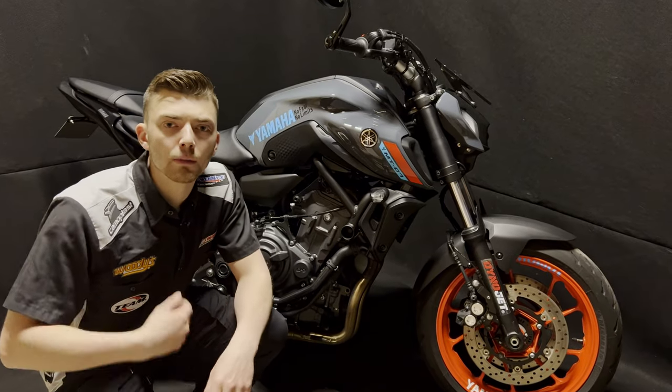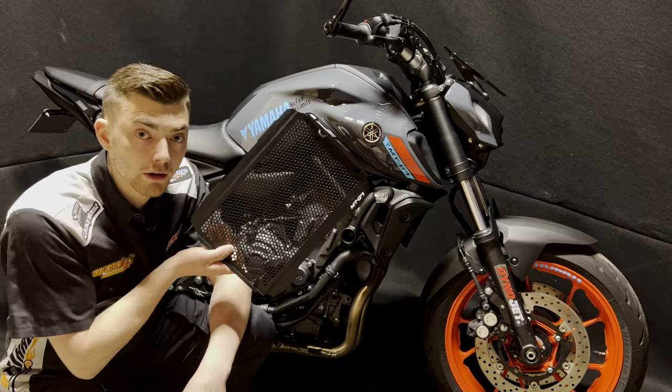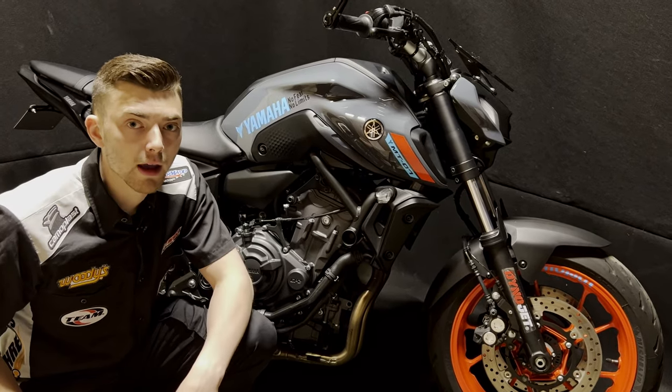What's up you guys, welcome back to the channel. Brad the Builder here, and in today's video we're going to be installing this radiator guard on my 2021 MT-07.